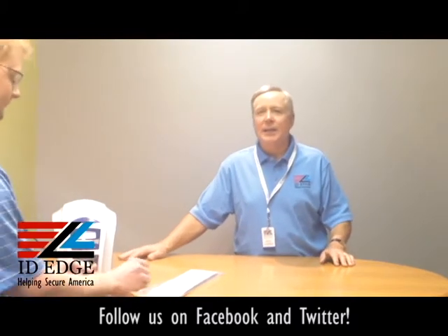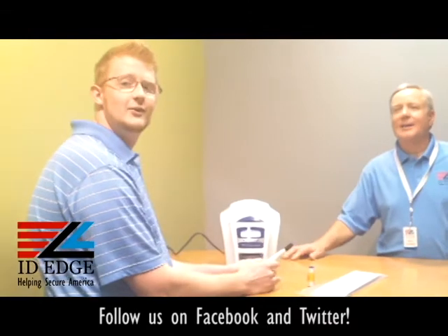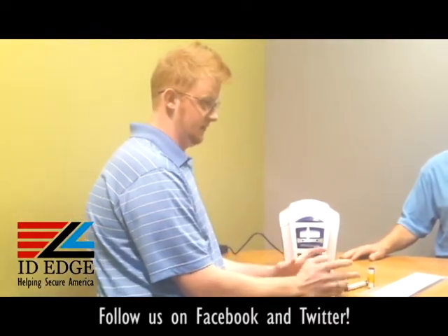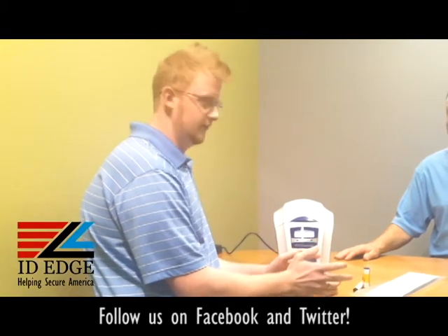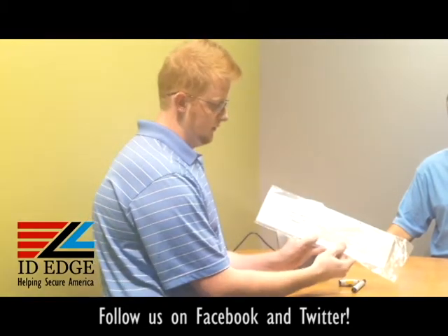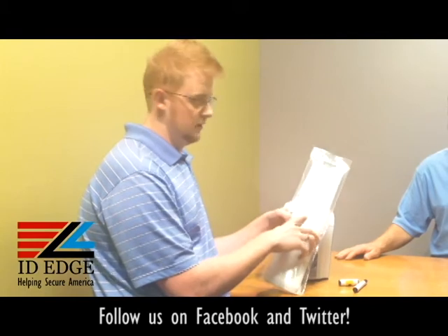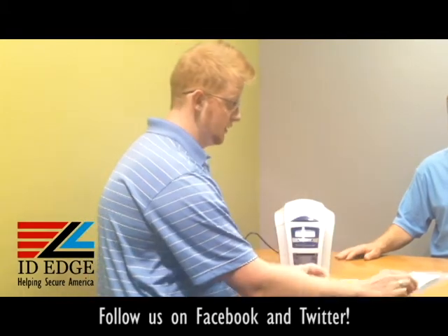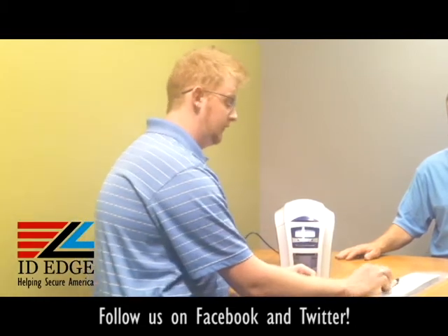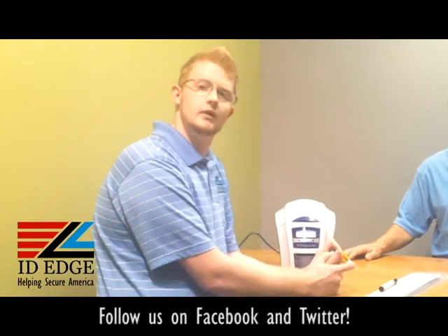I'm now going to introduce Kyle from our tech department, who's going to show us how to clean the Magikard Enduro Plus. There are basically three aspects of the printer for cleaning: you're going to have your cleaning cards — product ID number 3633-005-3 — you're going to have the pen that is included with that kit, and you're going to have a cleaning spindle which comes with every ribbon that you order.